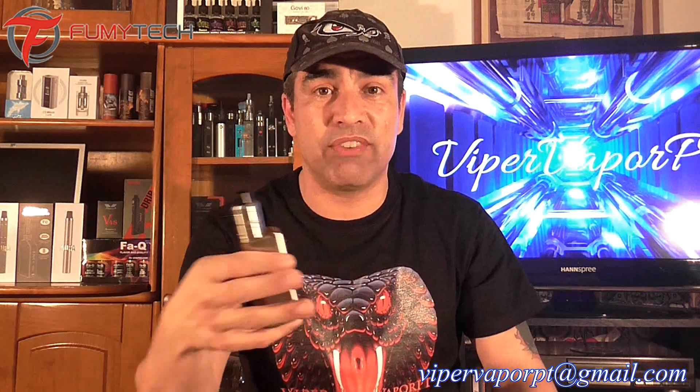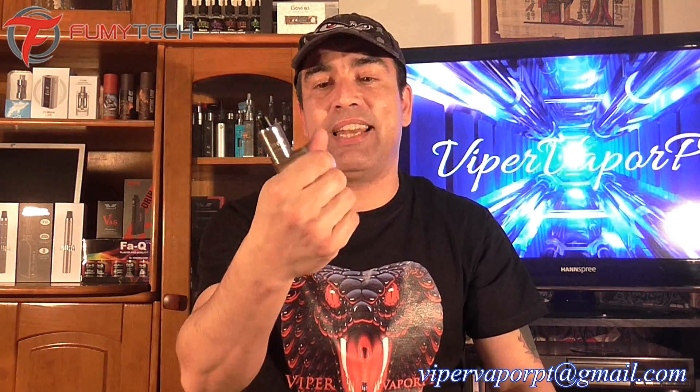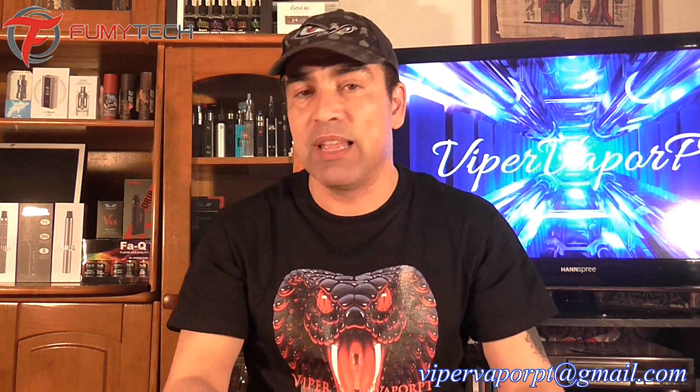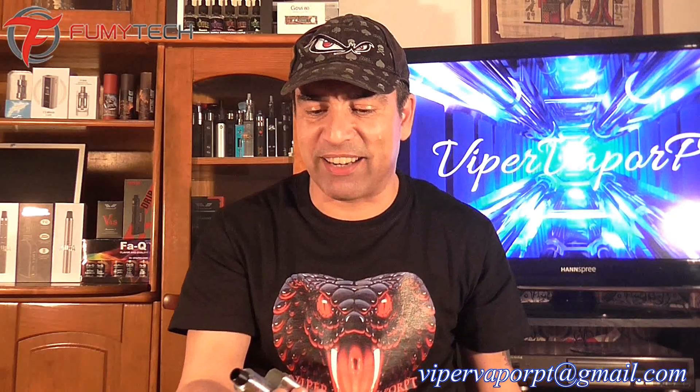Rocking it at 65 watts, I can get about two to three hours out of it, which isn't bad. And when I say two to three hours, I'm constantly vaping — I always have the mod in my hand at work. So three hours isn't bad at all. That's my review on the Ferrobox 65TC. I hope you guys enjoyed it. Hope to see you all on the next one, and if you guys have any questions please leave them in the comments — I'll be glad to answer.